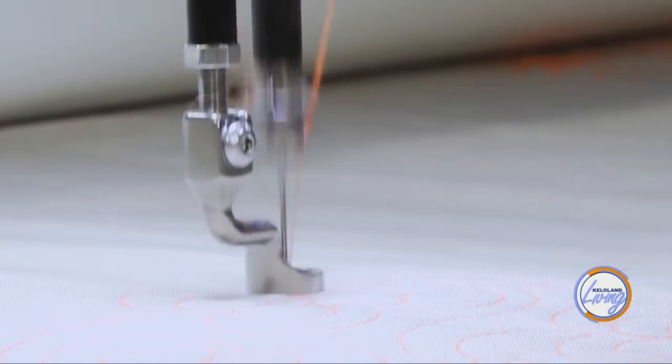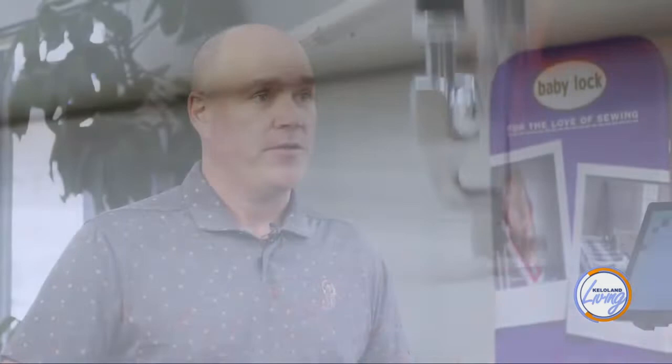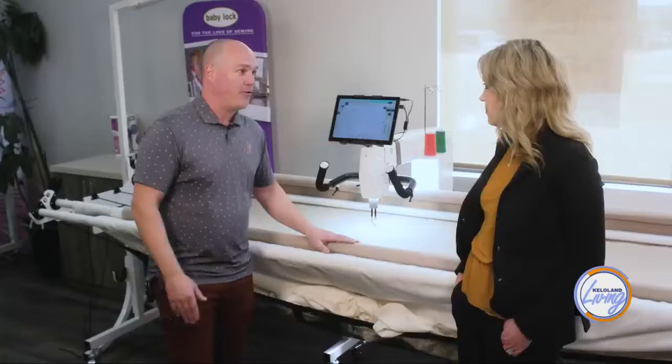The long arm quilting machine is for finishing your quilts. Traditionally when we piece our topper, we're going to put it together with a backing and add some batting in between for warmth. Then it needs to be all sewn together so that it stays together, especially when we launder it. They're really easy to work with. Probably the most difficult thing about it is the prep — getting your topper, backing, and batting all pinned on.